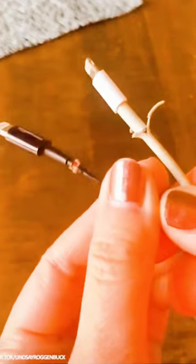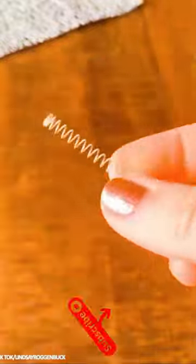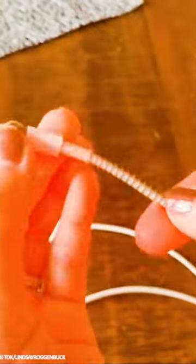Phone charger hack. Fix that annoying breaking point where charger cables tear through to their wires by placing a spring from a pen around the joint when the charger is new, preventing damage.